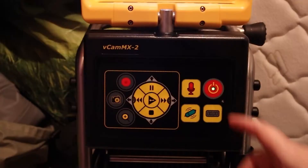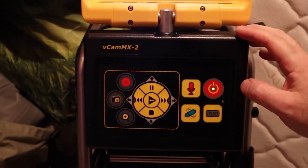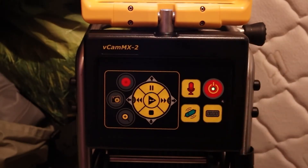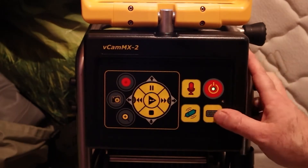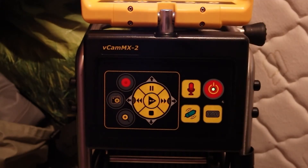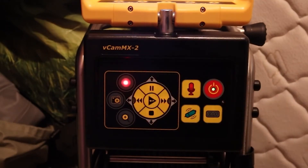Let's run through our controls here quickly on the V-Cam MX. The first thing is our power button — push and hold to fire the unit up. Down here we have our footage counter, which we can reset. Our main functions include record, snapshot, and zoom. These buttons are also for playback. We also have a microphone so you can record voice-over — things like the address you're at. There's also a text writer so you can write text onto the screen. Now I'm going to start recording, our footage counter is zeroed out, and we're going to start pushing this out.